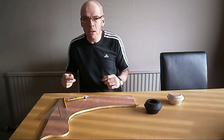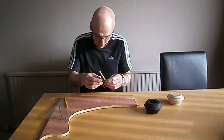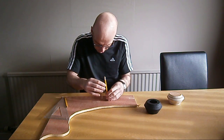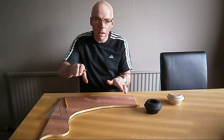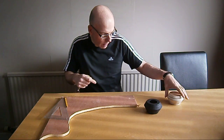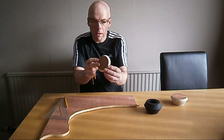So, the first thing you should do — I've got some wood, a centimetre thick plywood. Draw a circle, set your scroll saw base to an angle of 30 degrees, cut your circle out, and then you will be left with a shape like this, which is the base.